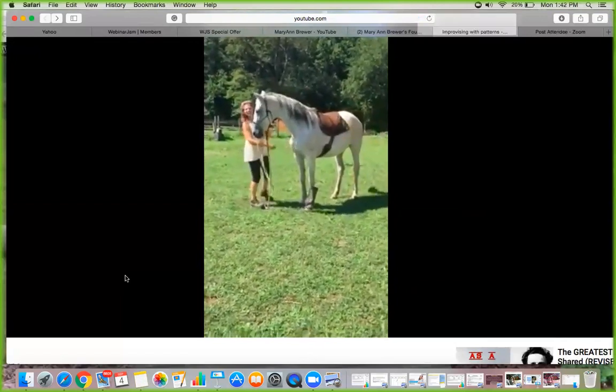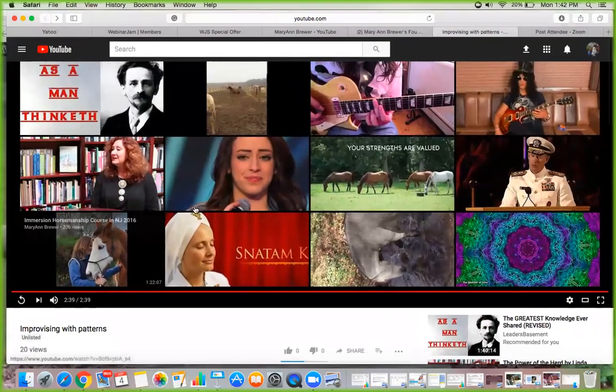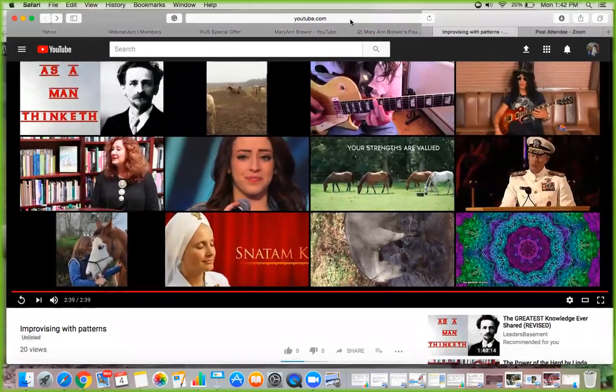Jessie and I have been together for 17 years, so it's not like she doesn't know who I am or what I want. I hope that makes a difference. Love to hear your comments below. Talk to me — what do you see? How does it help? Does it help? Okay, bye. Mary Ann Brewer here — bye.